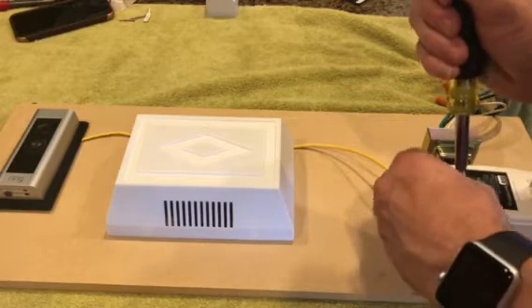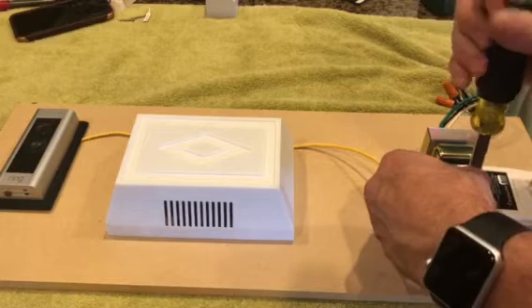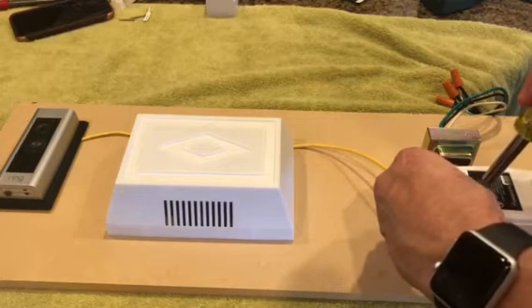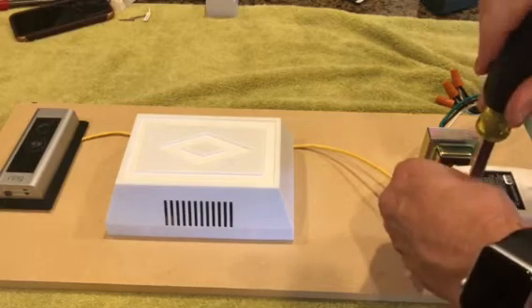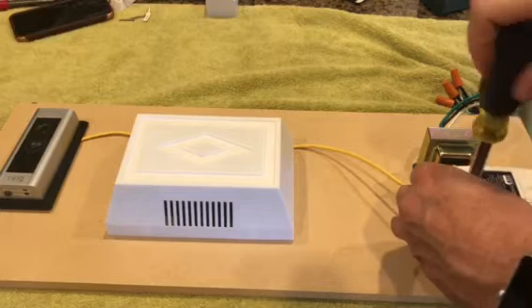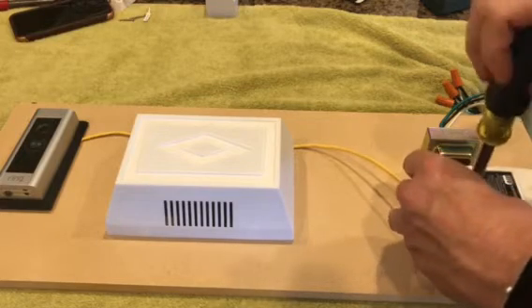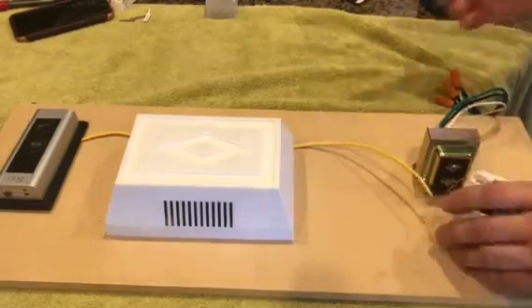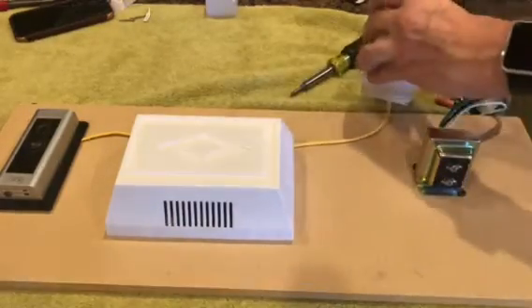Hopefully you won't fumble around as much as I have. Usually things don't go this bad, but just so you get an idea — now you have 24 volts that you can plug in.